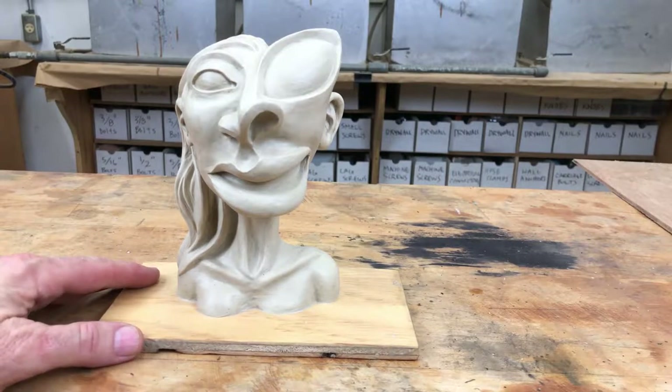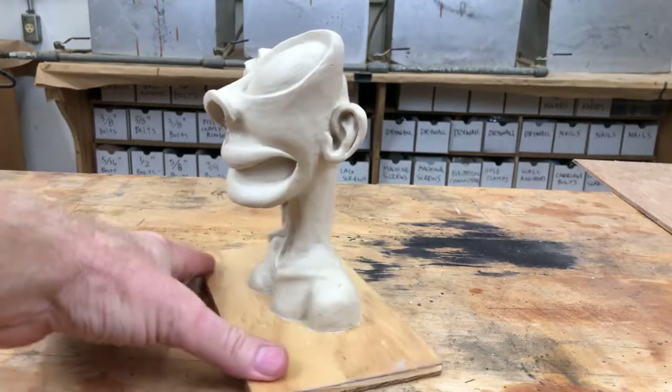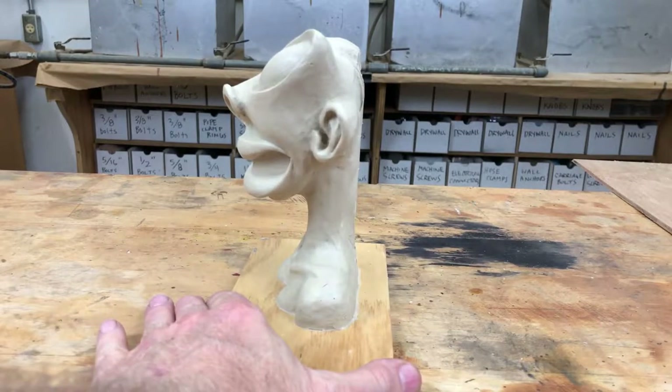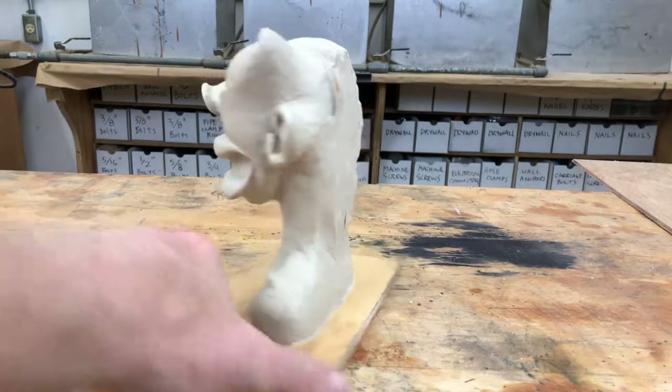I brought her from my home studio to the shop. She needs to have a flat back — as you can see, her back's going to be flat. So she's essentially a kind of a three-quarter sculpt.